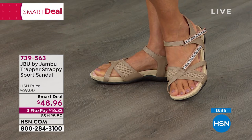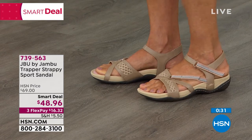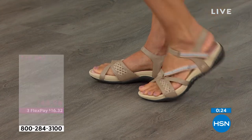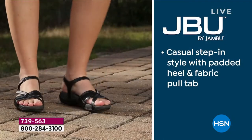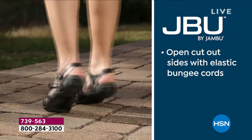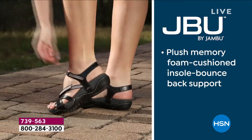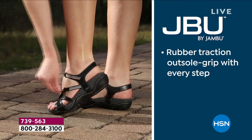Don't forget that insole — they're sitting on top of that memory foam insole for all-day comfort. And on the outsole, you have the all-terrain traction for great grip as you walk, so you don't have to worry about slipping. Get your size — we do have half sizes, six to six and a half, all the way to 10 and 11, and medium or wide width. Smart deals don't last long, but you always have 30 days to love it or send it back.